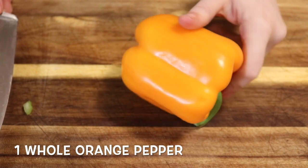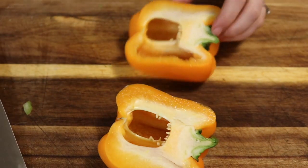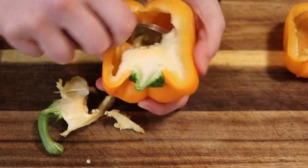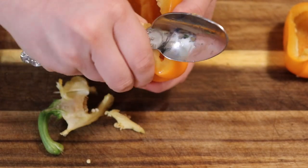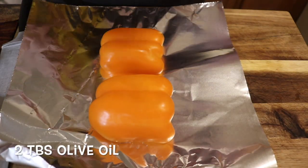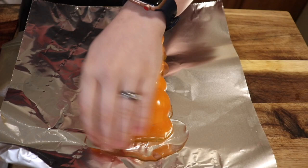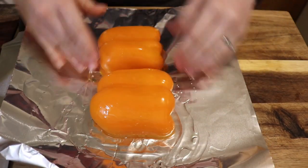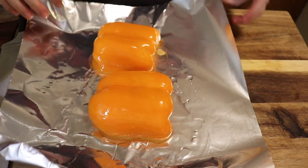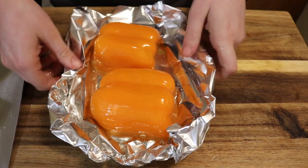Now we're gonna cut up an orange bell pepper — I chose orange just to get a different color in there, but you can use whatever kind you like. We're gonna roast the bell pepper, which is a technique I really love for bell peppers. It takes the skin off, and pepper skin in soups or chilies gets very tough. By peeling the skin you get that unique pepper flavor without the tough bite. We're gonna broil this in the oven until the skin turns black — and I mean black black, it's gonna look burnt, but that's okay.